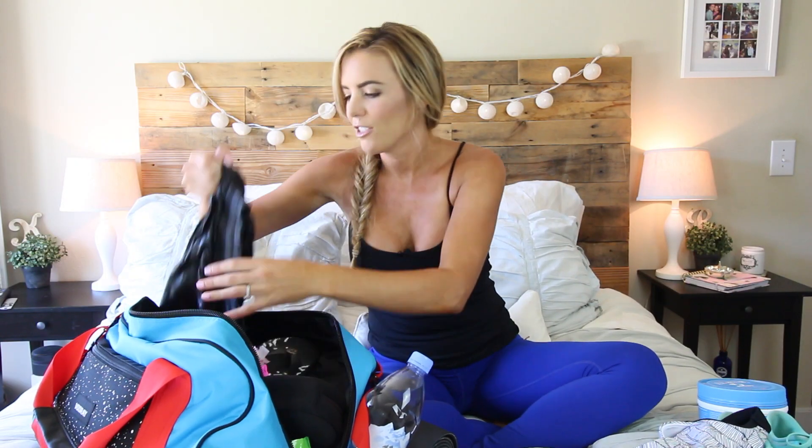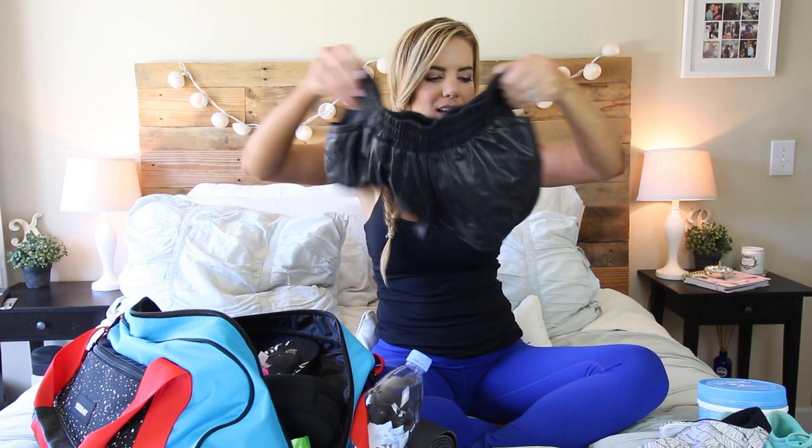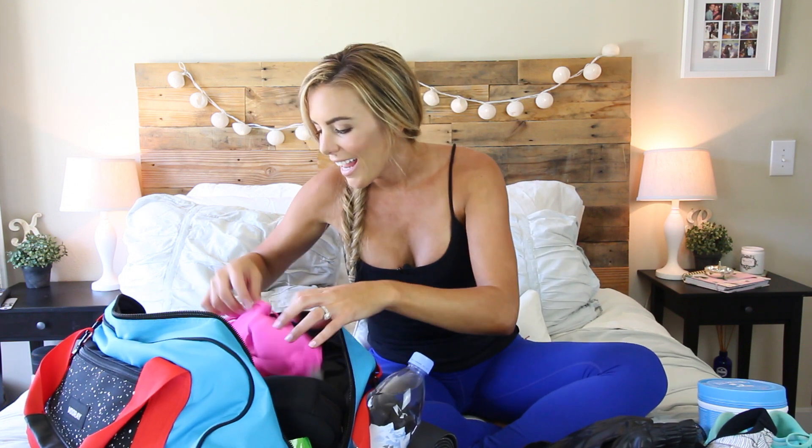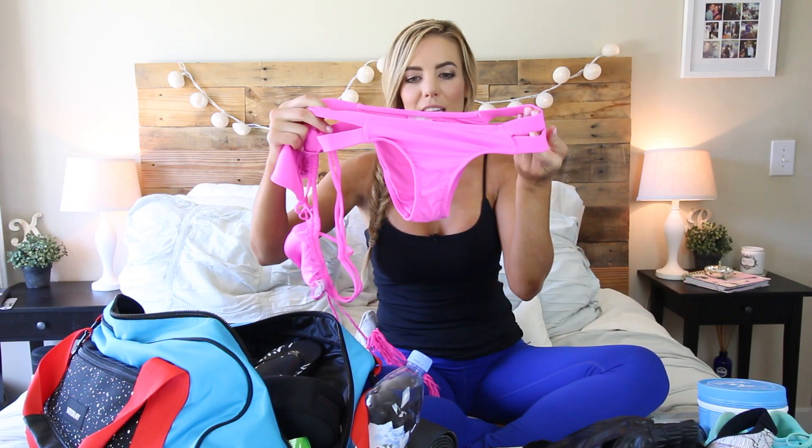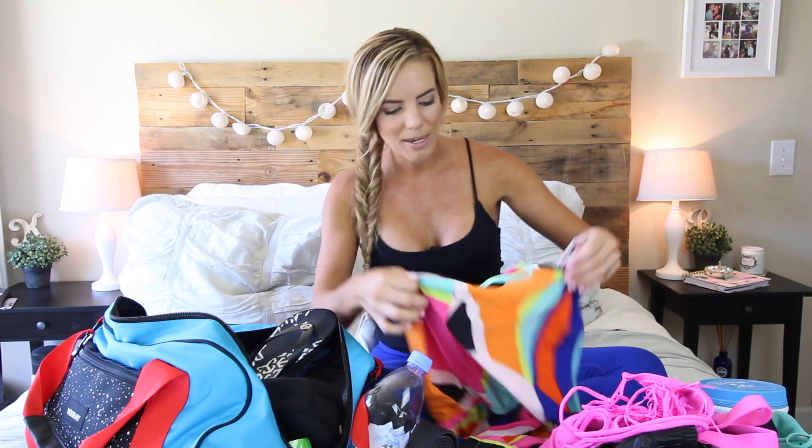I got the cutest new outfit from Lorna Jane. I always like to have extra workout clothes in my bag — whether I need them because I forgot mine or I'm changing to go somewhere else. This sports bra is adorable and has a little keyhole, which is really cute. These are my favorite shorts from them — little black leather running shorts. Extra outfits are always good, you never know when you'll need them. I also have a bathing suit from Pilly Q — I work and live by the beach, so it's really nice to stop by even for 30 minutes to lay out in between clients and workouts.